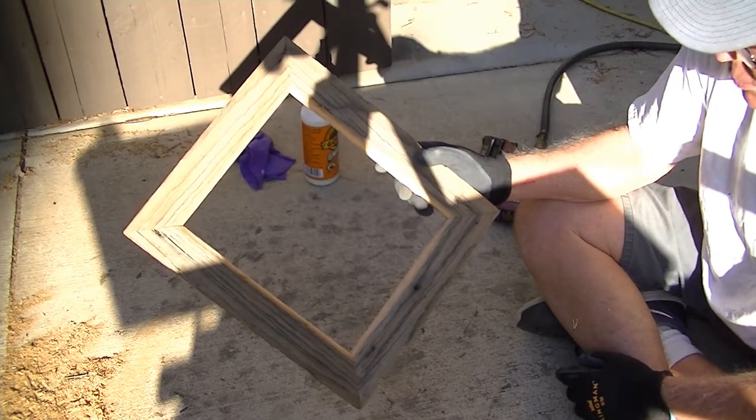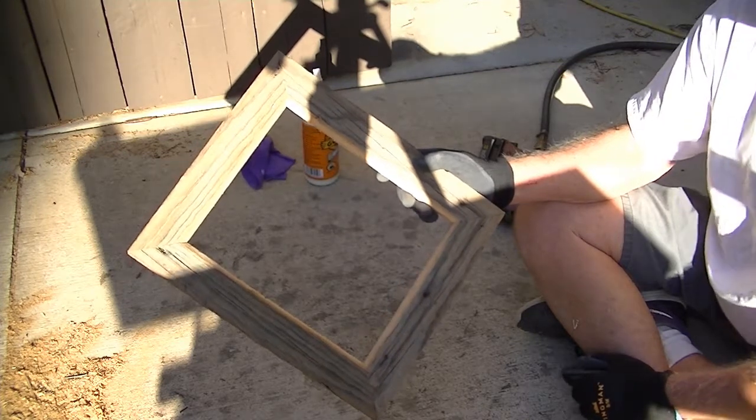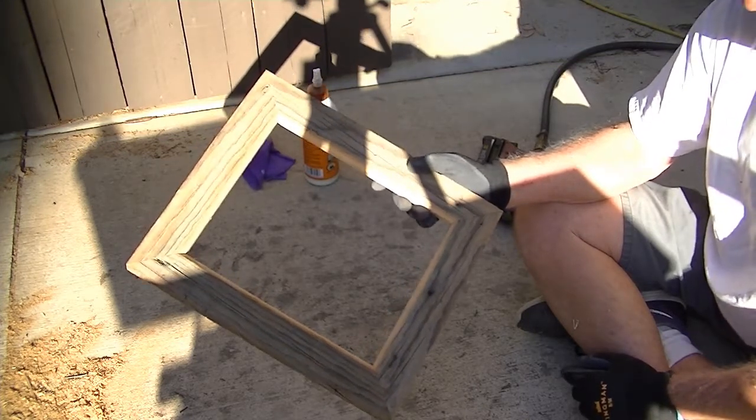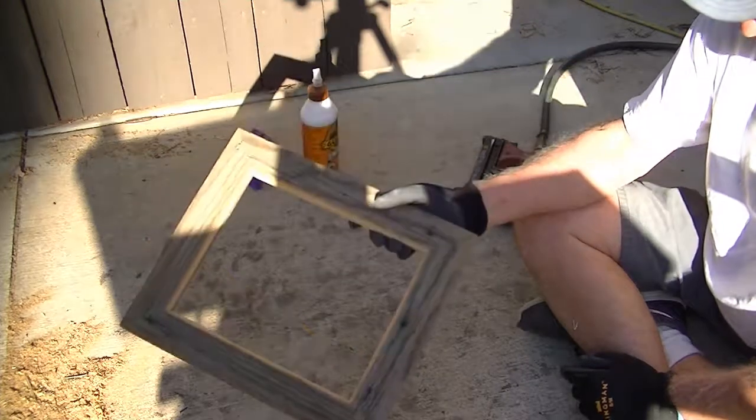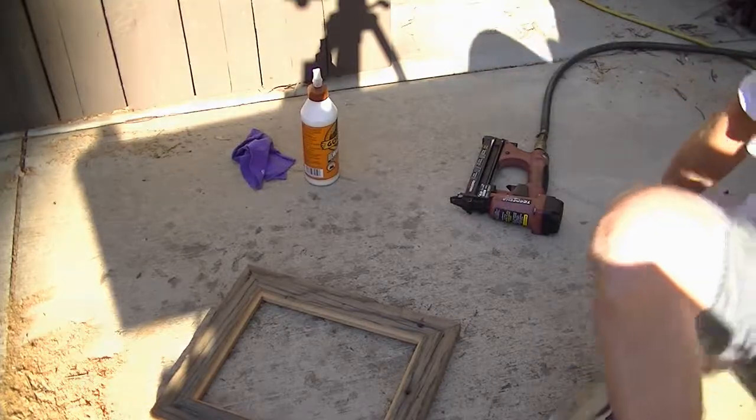Anyway, start making your own frames if you like to do that, or if you just want to have a couple pictures around and want to make some cool frames, or even try to sell them. You can make some neat ones for yourself. Take care for now — in the next video we'll show you the other processes.